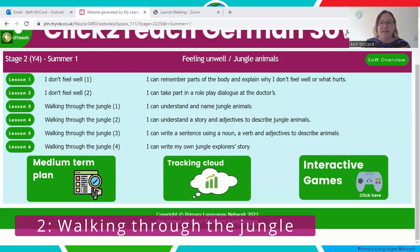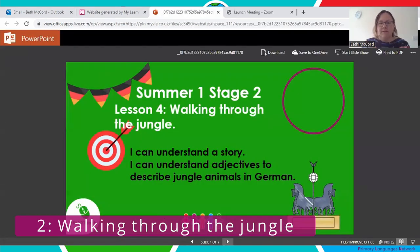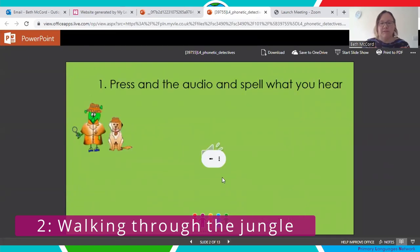I'm a PLN associate teacher and I teach German in a primary school to years five and six. Year five are stage one language learners of German but have had experience doing French for two years already, so I use stage one and stage two work to make sure they have enough challenge and interest. One of my favourite topics is jungle animals from stage two, summer one — I'm going to show you lesson four today, where we do the story. We start with phonetic detectives, where children hear words from the previous lesson and have a go at writing them down.